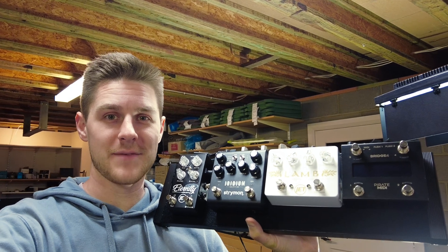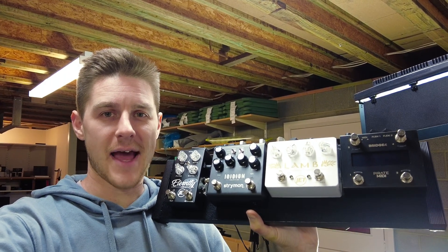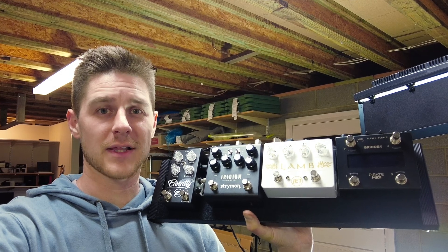This little pedalboard here is totally MIDI controllable. Let's set it up from scratch. I'll show you exactly how to do it, how to get exclusive preset mode with our Bridge4 MIDI controller, and how to change everything with just one foot switch at a time. Let's go.